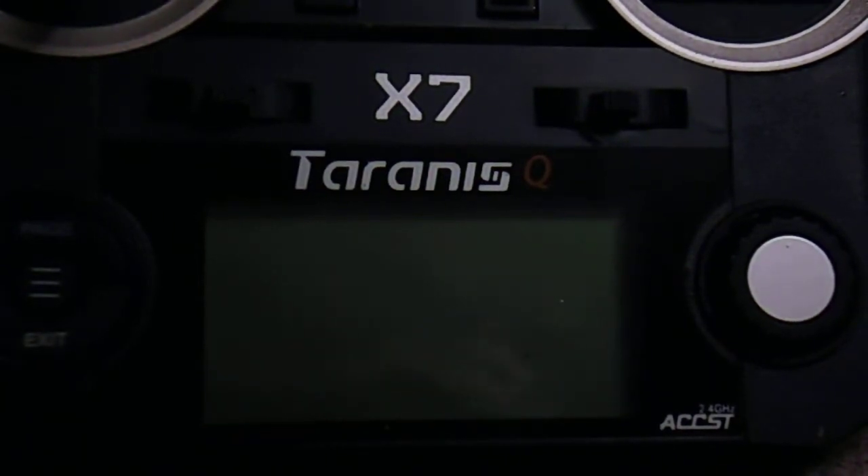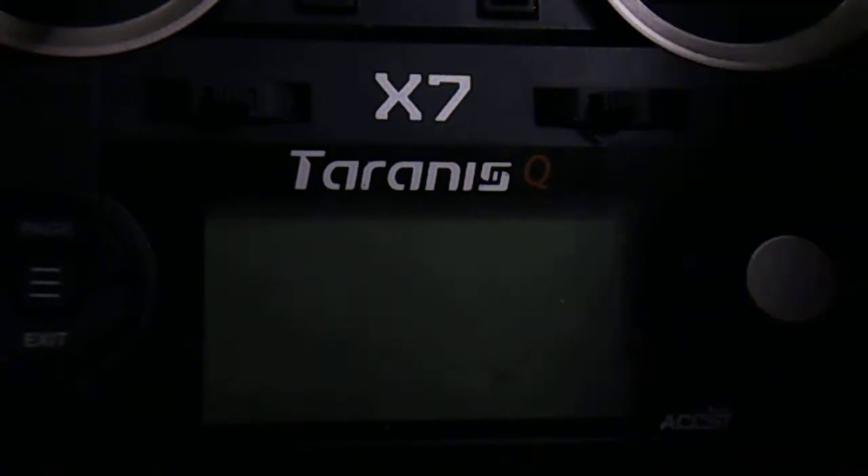This is the Taranis QX7. Just switch it on with a long push.